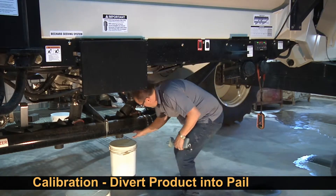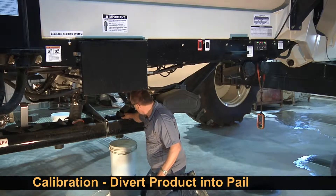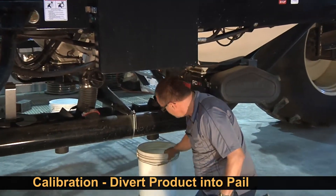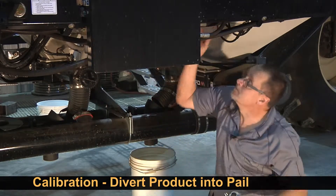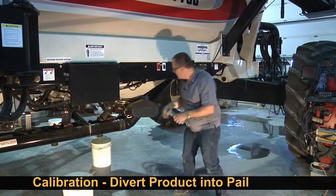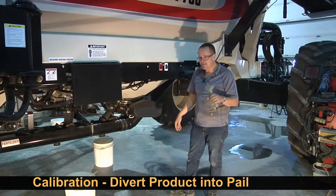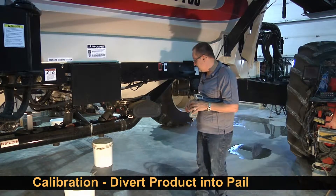We have to divert product from the metering drive via this hose, take it out of the airstream that the product was being delivered to, and put the hose into this spout going into a pail. Then we'll meter out product. The monitor knows how many RPM the shaft has turned, we enter the weight, and it spits out a rate based on the speed.